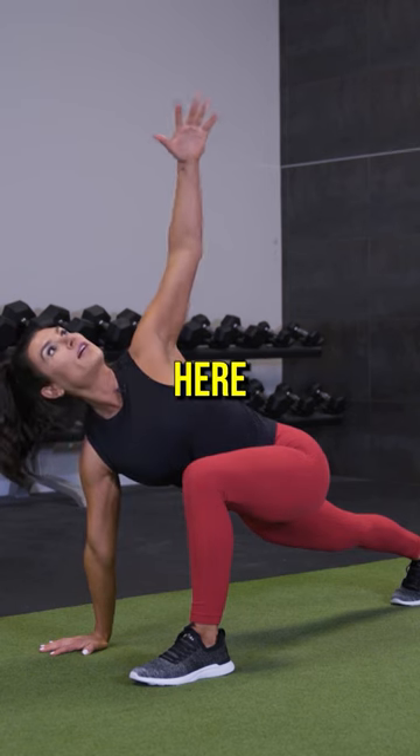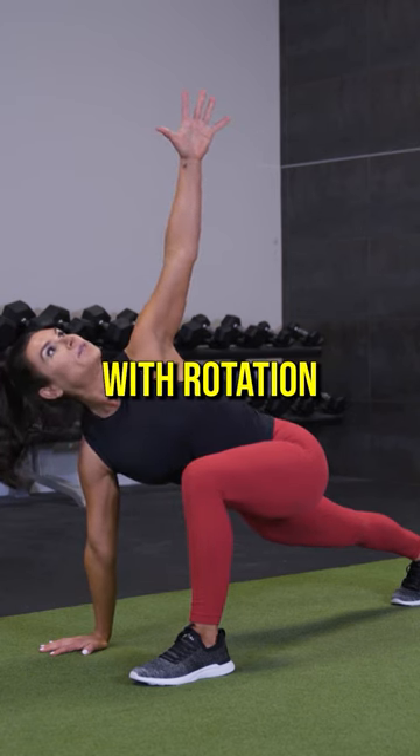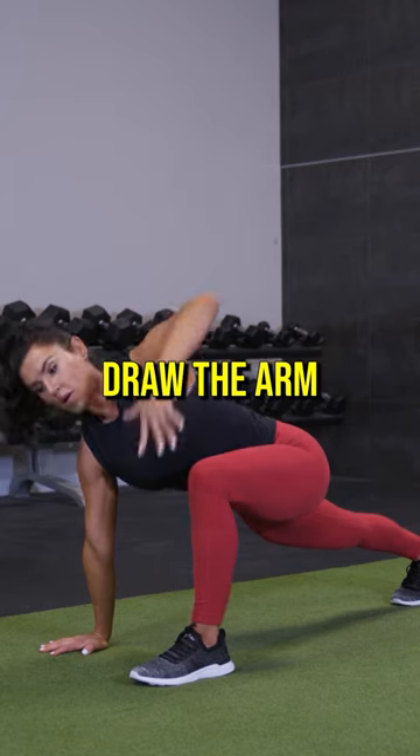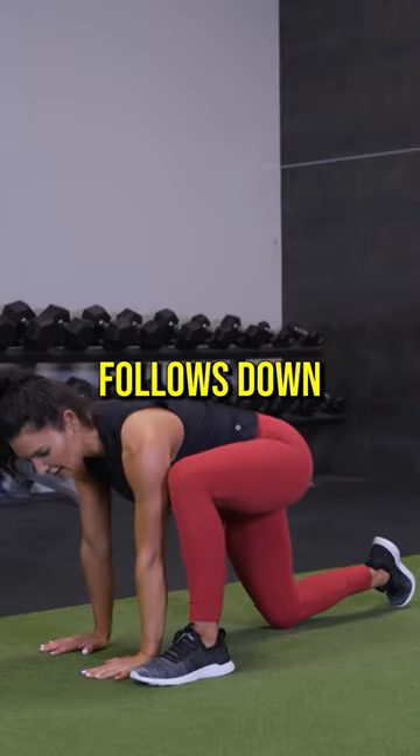We're going to rotate here for a lizard with rotation with the back leg elevated. Deep breath, draw the arm down. Back knee follows down.